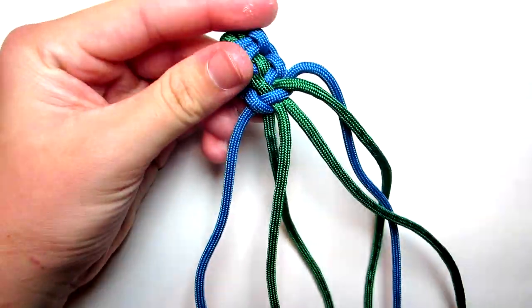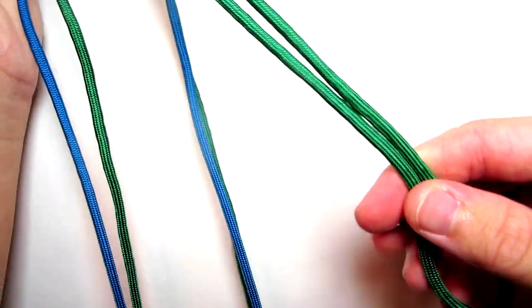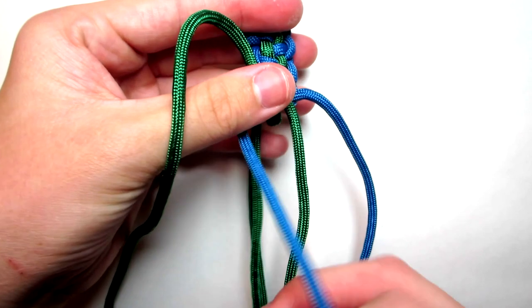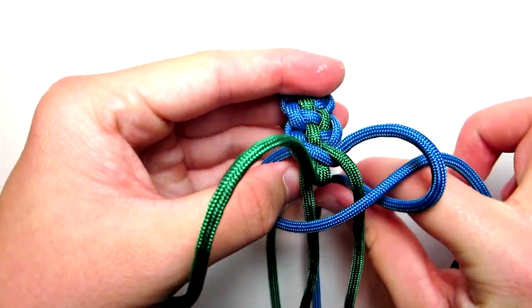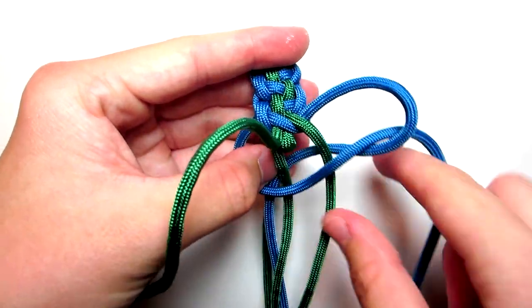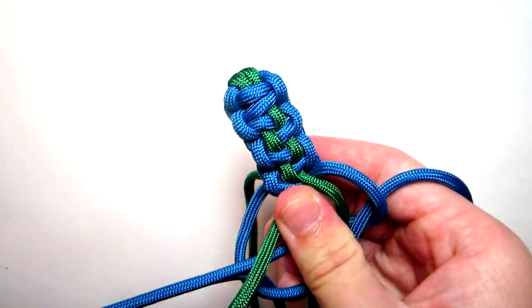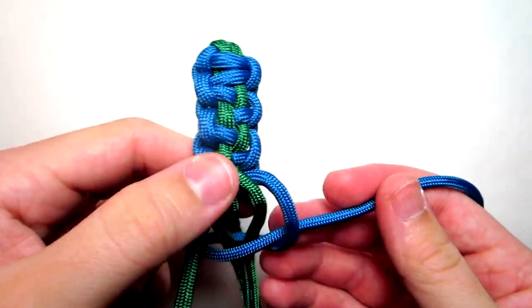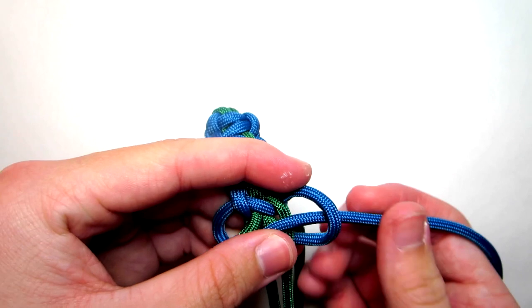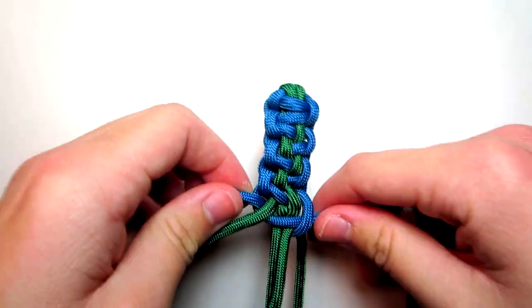I'm going to continue this off camera and will show you guys when it is down to the bottom. I just want to say I've actually never seen anyone do this — I haven't really looked, but I was just thinking of different cool patterns to do and I did this one. If you guys know who first did it, go ahead and leave it in the comments because that'd be pretty interesting to find out.